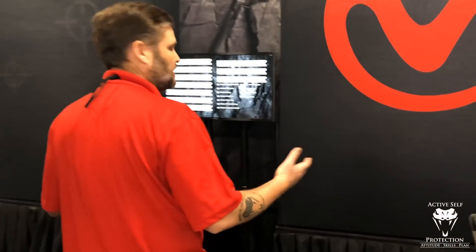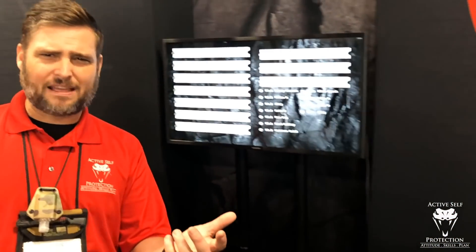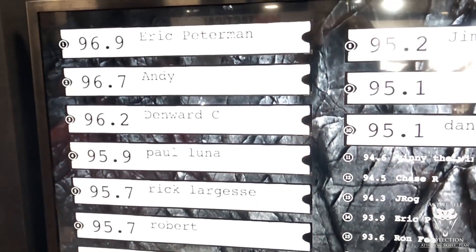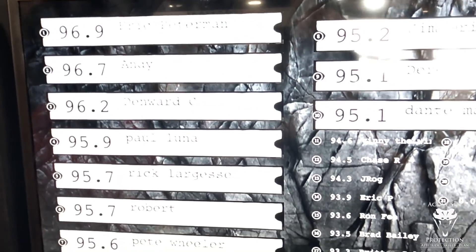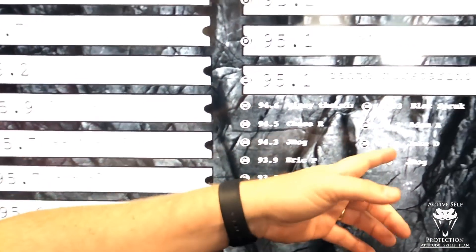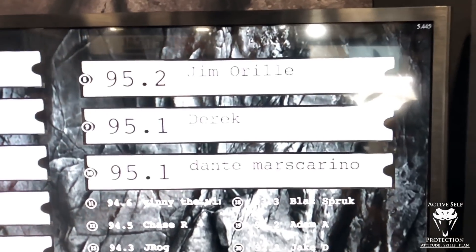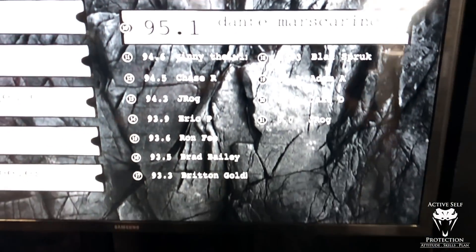These are today's best benchmarks. You saw me — I was 95.8 on average. That would put me here; I'm not even on the podium today. These are folks who are coming through and shooting really well. Top 20 is only 92, and that's out of thousands of people here at SHOT Show today. Anyways, here's what I want you to do with this.